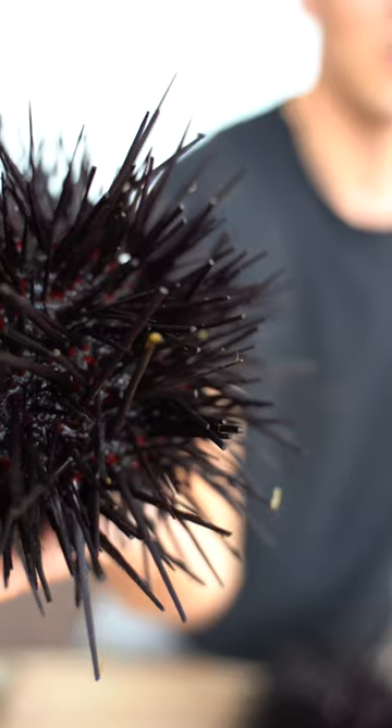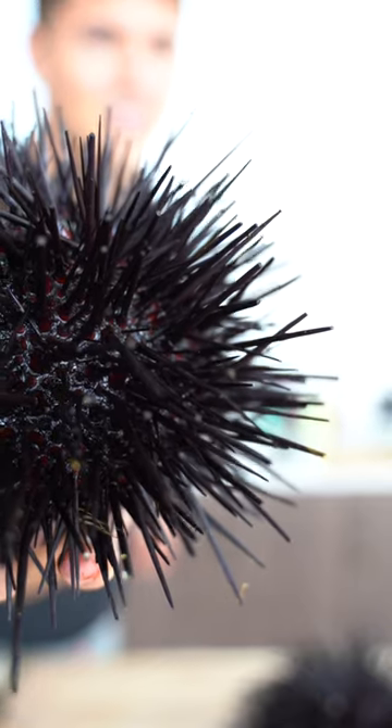Let's make sea urchin. It's still moving so much — oh, it's moving a lot. These are really expensive because you have to dive to catch these.